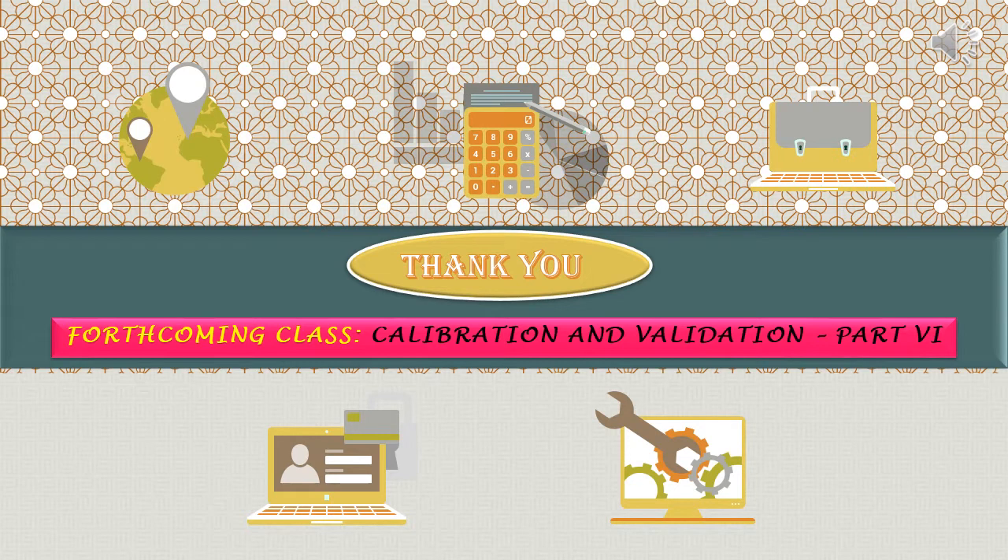Thank you all. In the next class we will be discussing about qualification of the UV visible spectrophotometer.